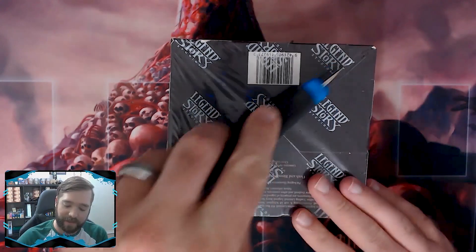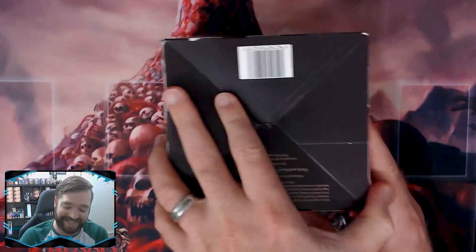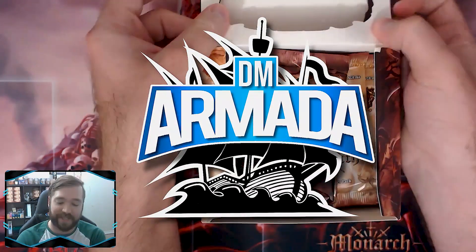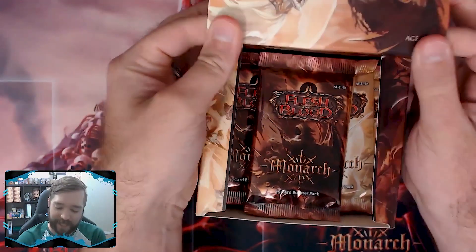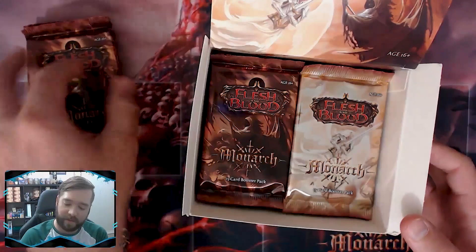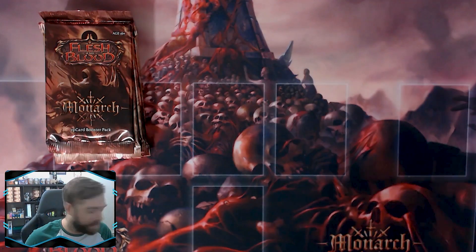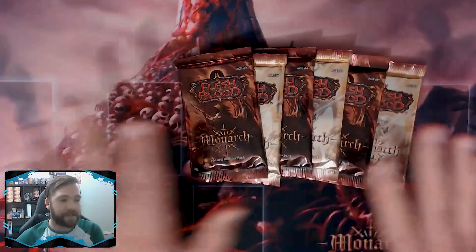This is a first edition box and I've had some very crummy luck opening first edition boxes — if you want to see the bad luck, check out my channel at youtube.com/dmarmada. I'm literally just going to grab six packs: one, two, three, four, five, and six. I'm going to open those other packs on the channel, which you should totally follow. But here are the six packs.